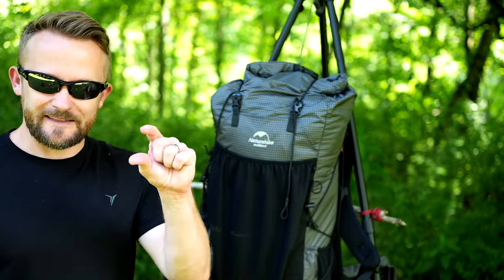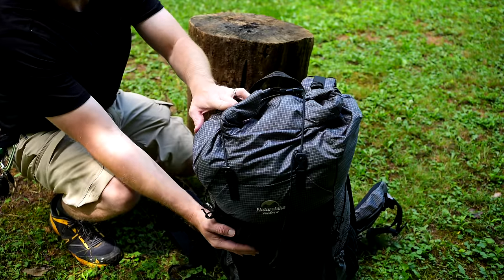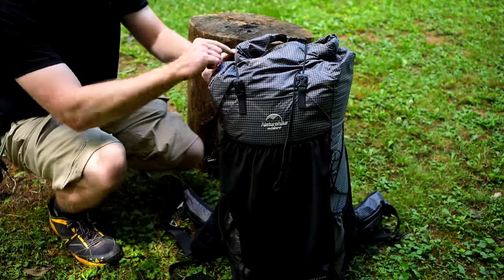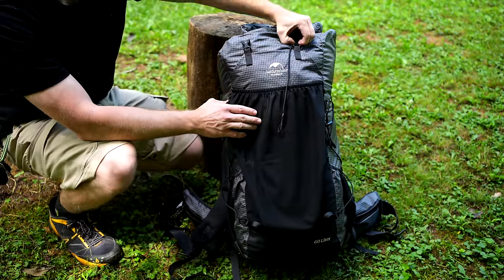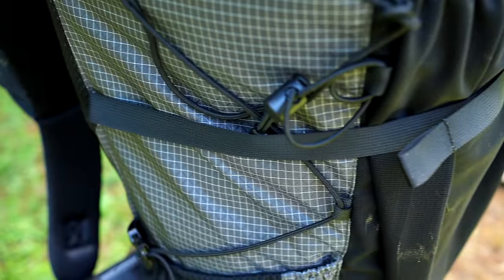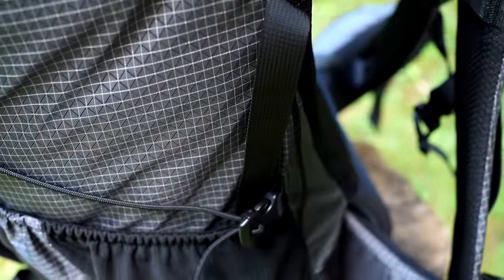Then we will get to the pros and cons, because the pro list is about that big, and the cons list is a mile long. Looking at the top of the backpack, you have a roll top. You have two compression straps — cords that go over the top, each one with a buckle. Across the body of the pack, you have a compression strap which you can use or stow in the hydration pockets.